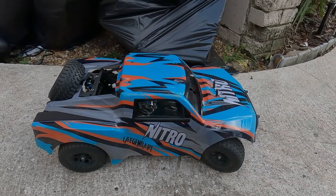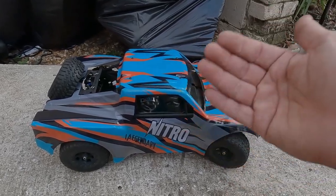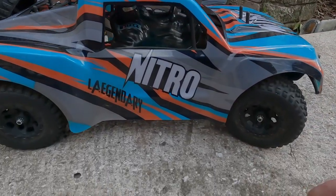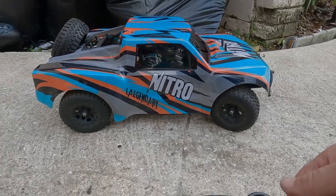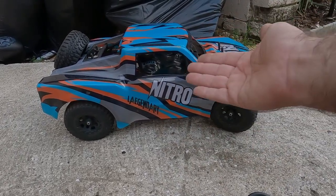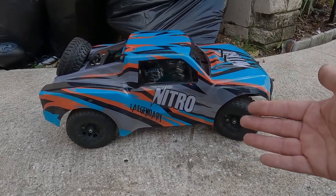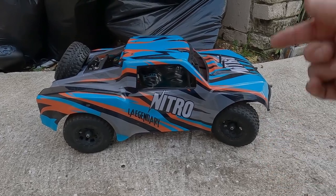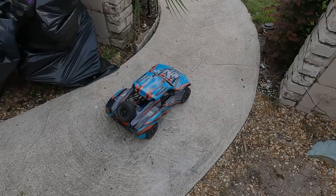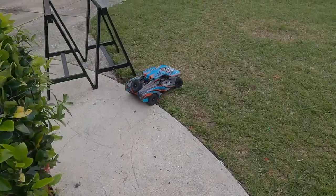We're going to do some test driving, and then after we drive it we're going to take the top off so you can see what's underneath. Despite the name Nitro, that's just a reference to speed — it's really all electric with a huge brushless motor and an 11-volt 3S LiPo battery pack. So let's get to it.